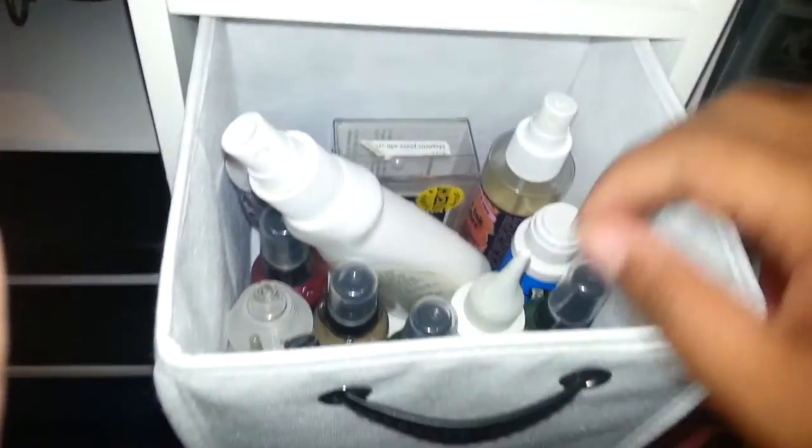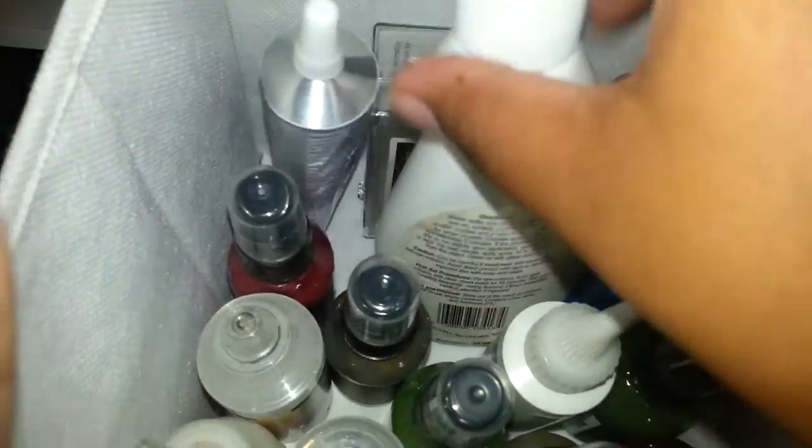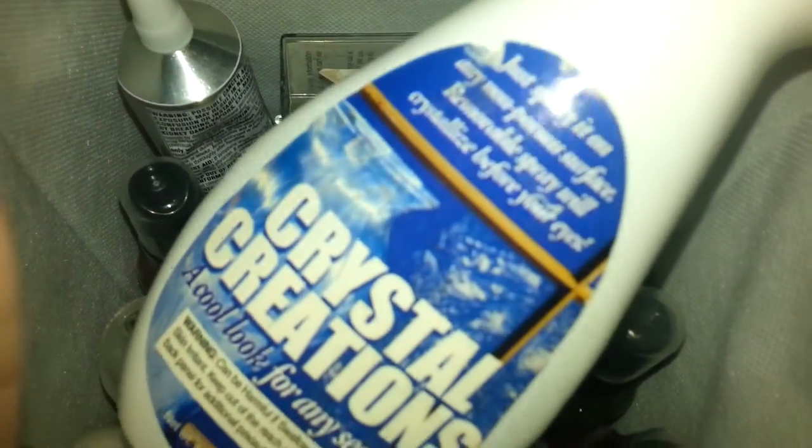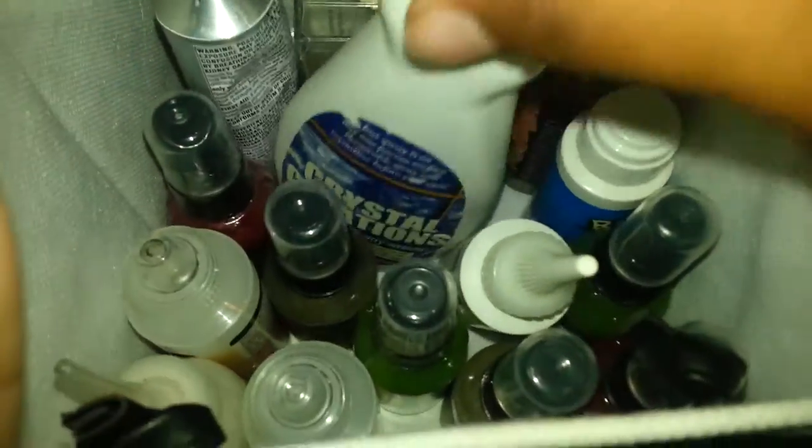Here I have my Glimmer Mist, Perfect Pearl Mist, Glossy Accents, Crackle Accents. This I haven't tried yet — it's Crystal Creations. It says it makes anything that's non-porous crystallize, so I want to try that out and see how that works. This is my E6000.